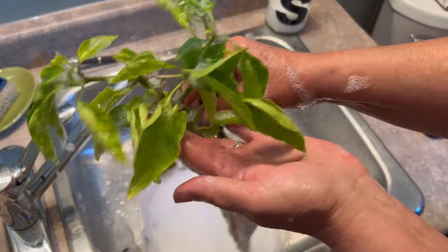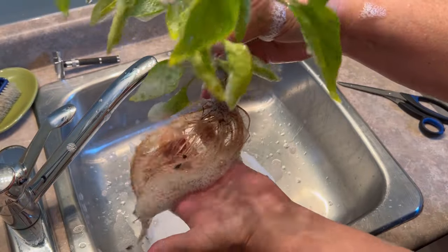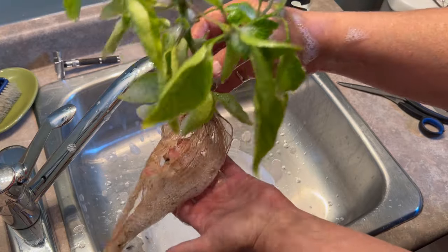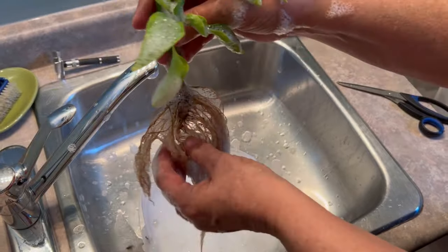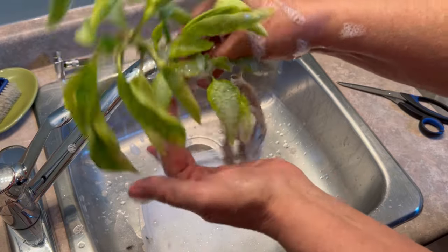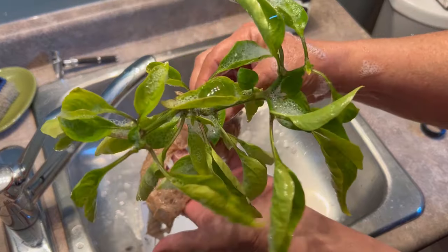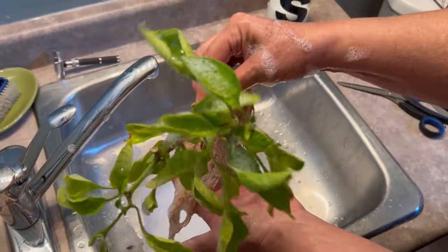So if you want to bring any of your garden plants, flowers, vegetables indoors to set up in hydroponics or in soil, be sure to give them a good bath in some soapy water. I'm just using dish soap here. Give them a good soap to prevent bringing in any bugs or insects or bug eggs. And that way you can continue to enjoy your garden plants, flowers, vegetables all winter long.